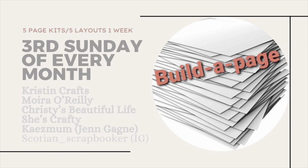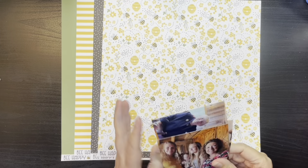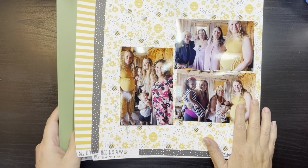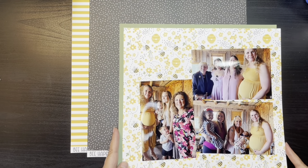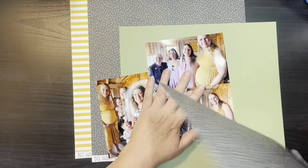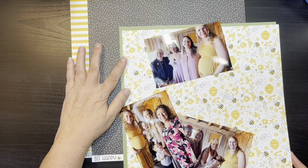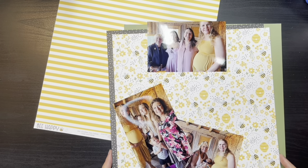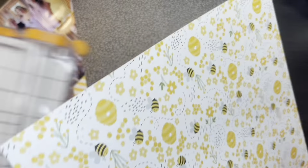Hi everybody, thanks for joining me again today on my channel. My name is Kris with Kristen's Crafts and today we have for you the fourth process video for that June Build-A-Page series. Again, I'm using an Echo Park collection. I think it's called Be Happy and it is absolutely adorable and I'm loving how these pages are turning out.